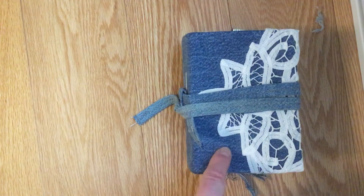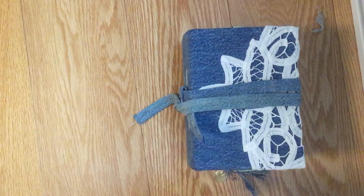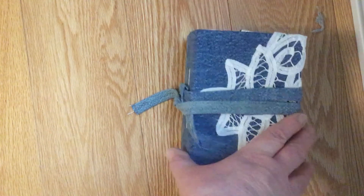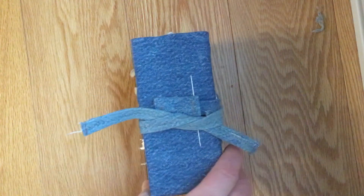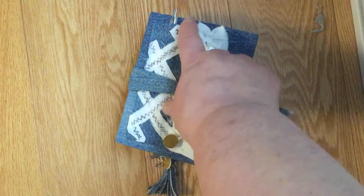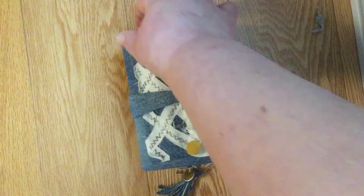The outside of the book is covered with blue jean and a piece of a drape that was stained. There are two signatures in this book. This is a pocket — I did a fabric pocket with a pen.